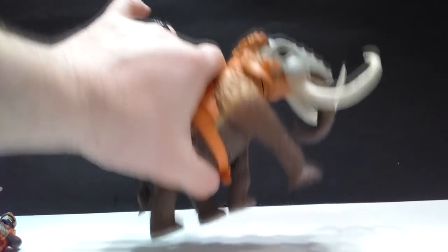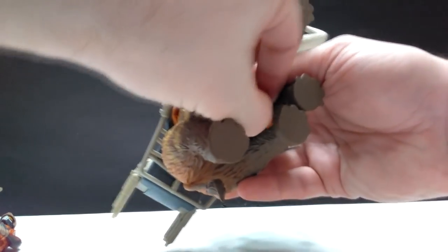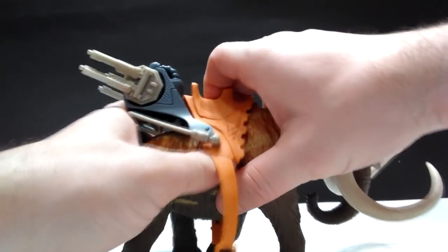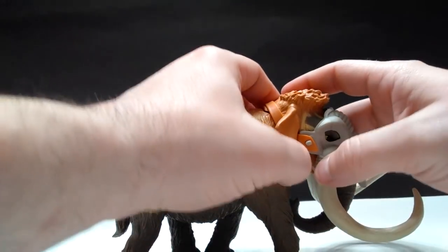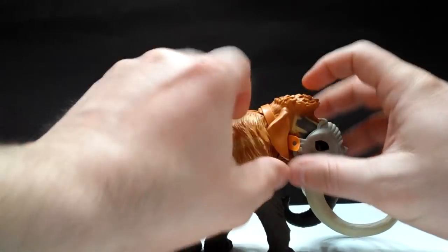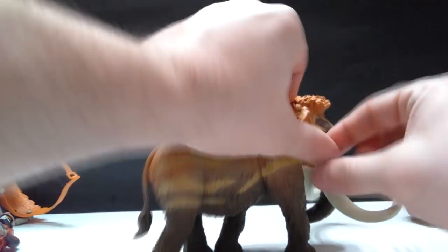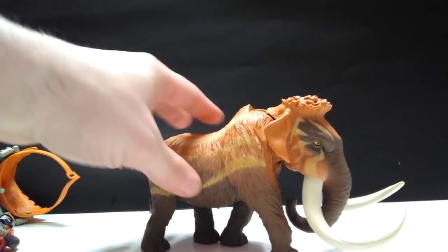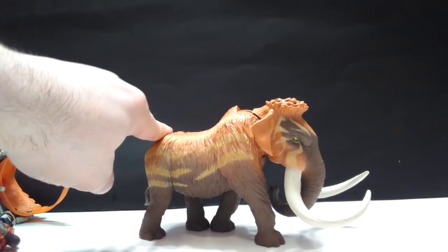And with the actual Mammoth, you've of course got all sorts of little things to take off if you want to get a good idea of what the sculpt looks like. You've got this big saddle that I always have a hard time disconnecting, so we can take that off. There's a peg in the back that holds it on right here. And then you've got this little deal up here on the face to disconnect. That's honestly one of the very few problems I have with these figures — trying to disconnect the stuff from the actual figure can be such a hassle sometimes. But there is our very cool-looking Mammoth, who's got quite the interesting-looking hairstyle going on.